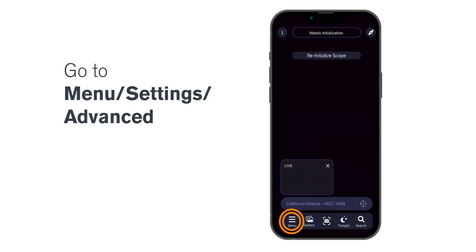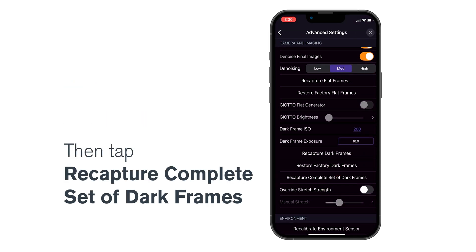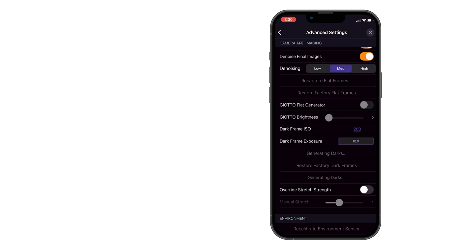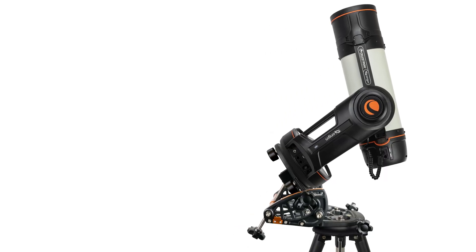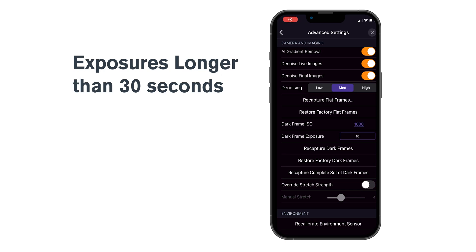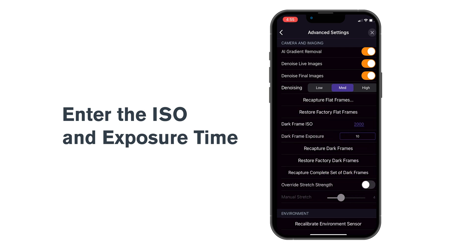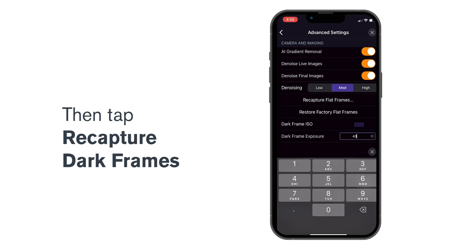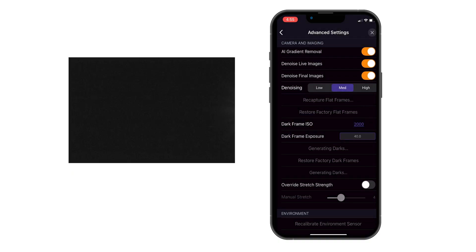Settings, Advanced, then tap Recapture Complete Set of Dark Frames. Origin will now capture a full set of dark frames with exposure times up to 30 seconds. This process takes about 20 minutes. Once that's done, if you plan to use Origin in equatorial wedge mode with exposures longer than 30 seconds, you can capture additional dark frames now. Just enter the ISO and exposure time you plan to use, then tap Recapture Dark Frames. Origin will create an additional dark frame based on your settings. You've now captured the new dark frames for the Origin 678C.